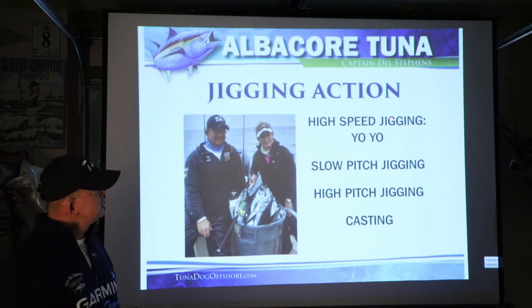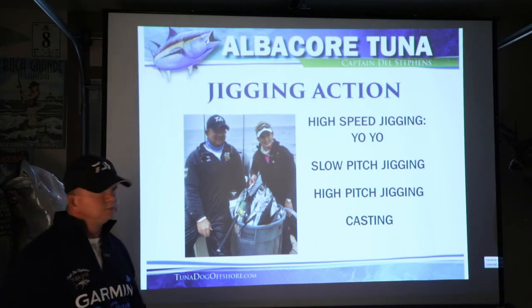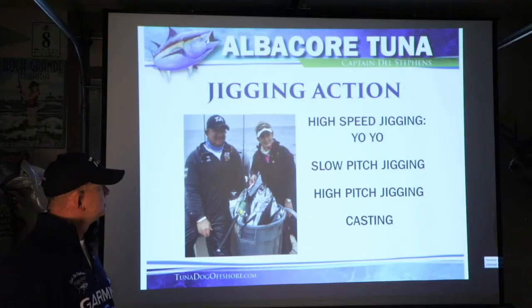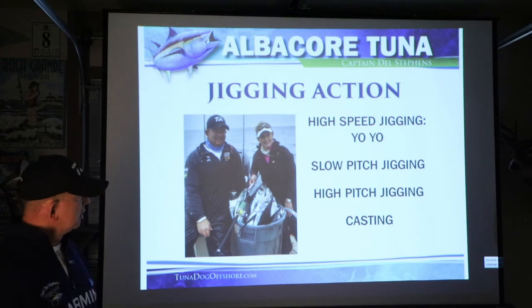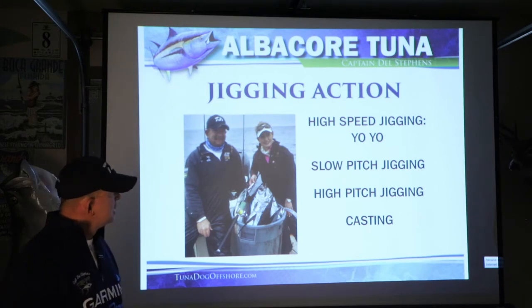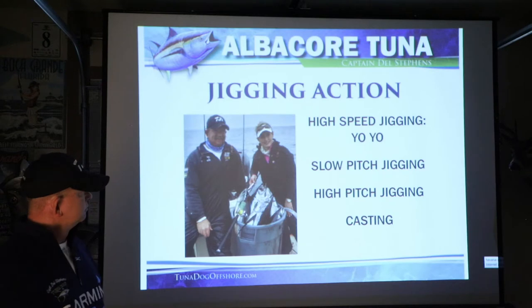It was a high speed jigging system — some people refer to it as yo-yo jigging. Along comes slow pitch jigging just in the last two years — totally different, very different action, a much easier way to fish. High pitch jigging is different than high speed jigging. And then there's casting. Some people run a gun for jumpers with bait, some people use a small iron to run a gun for jumpers.